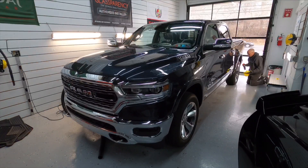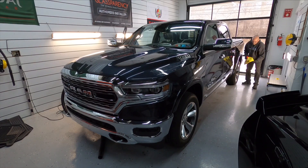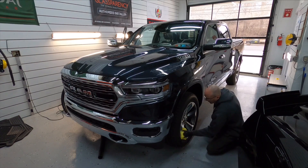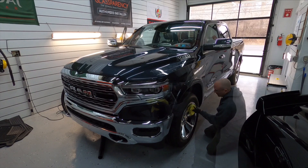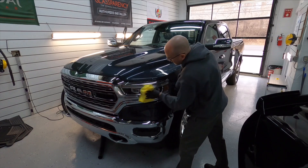Don't forget your wheels — it seems to be effective on all types of wheel surfaces. It also works on headlights, taillights, chrome, chrome-plated surfaces, plastic trim, mirrors, and glass.